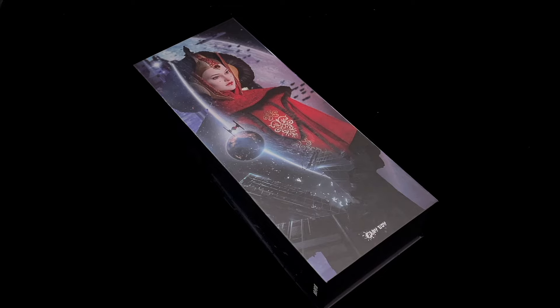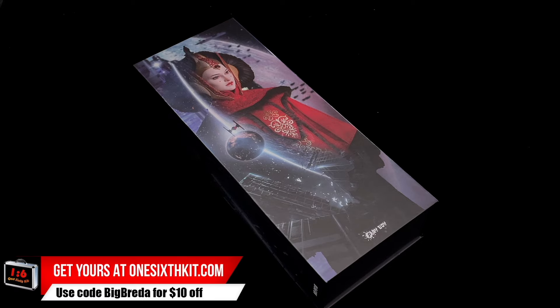Queen Amidala, made by Playtoys, is the one-sixth scale figure we are going to check today. Hello, how's everyone doing? Welcome back to my channel. Today we are going to check Queen Amidala, a third-party figure made by Playtoys.